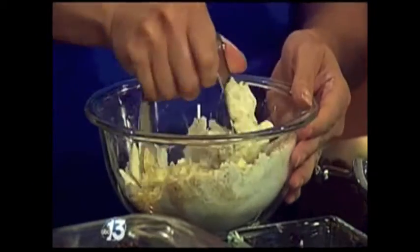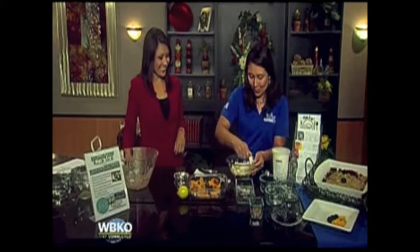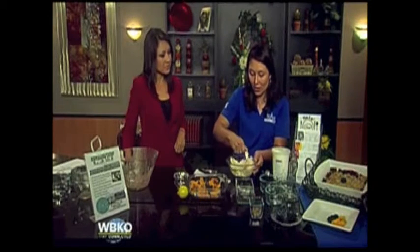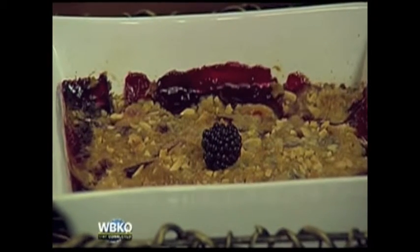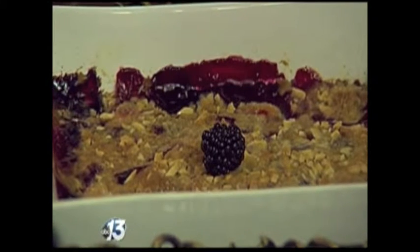We're going to put it in the oven at 400 degrees for 30 minutes, and then let it sit for about 10 minutes because it's going to be bubbly. This is our final product over here — serve it up with a scoop of Cheney's vanilla ice cream, and it's just heaven.